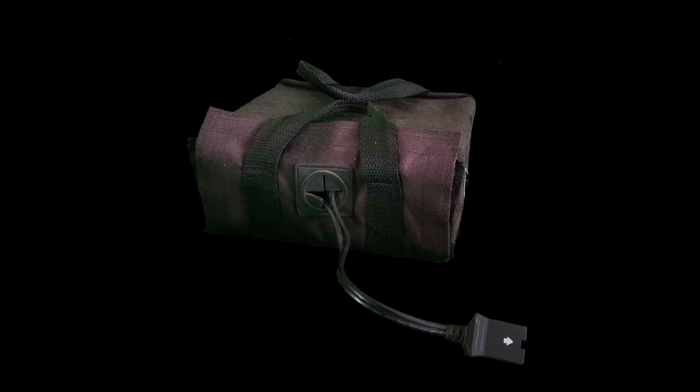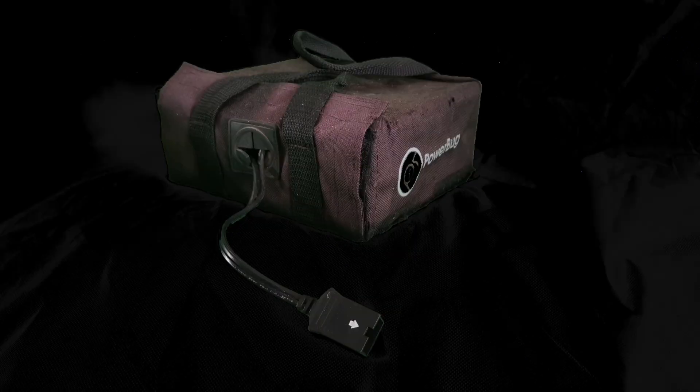Next, the power source. The criteria for the battery was: lightweight, compact, and enough power to do the job. Ideally you need a lithium iron or LiPo type battery — these are very light and pack a punch. Unfortunately I didn't have either available, so I opted for a small lead acid battery — a little bit heavier, but 15 amp hours will give plenty of power. This particular battery came from a golf cart buggy.